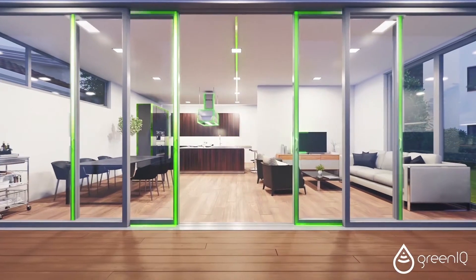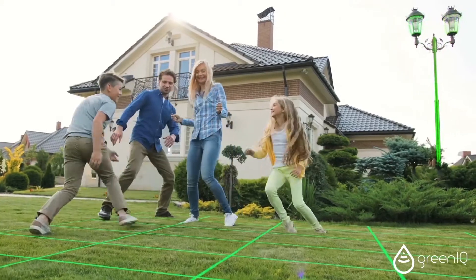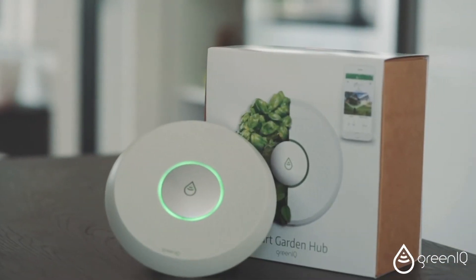Everyone is talking about the smart home, but what about the garden? Green IQ introduces the smart garden revolution by gathering all the things that matter in the garden into one solution: the smart garden hub.